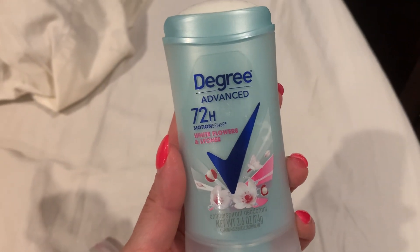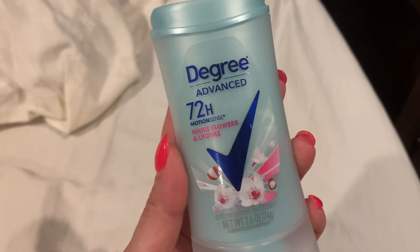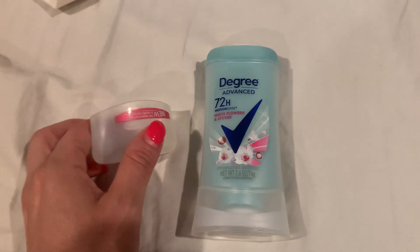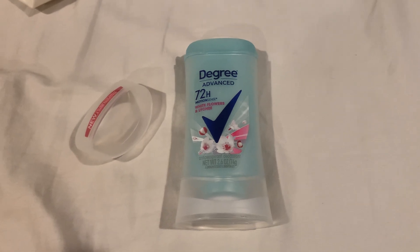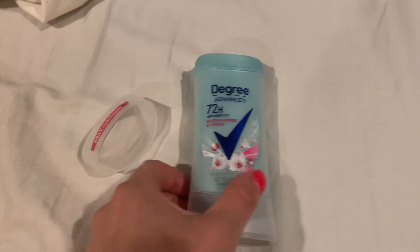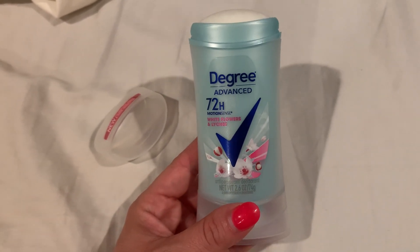This video is on the Degree Advanced 72-hour motion sense white flowers and lychee deodorant. I love it — it smells so good but it's not overpowering, it's nice and light. I do use a more natural deodorant that's aluminum free, but in the summer you need extra protection because it's hot and very humid where I live in New York, so I needed something a little stronger.